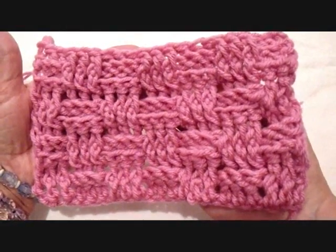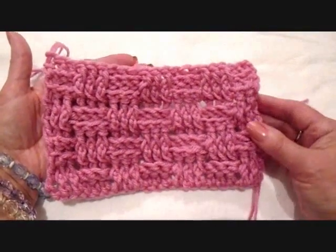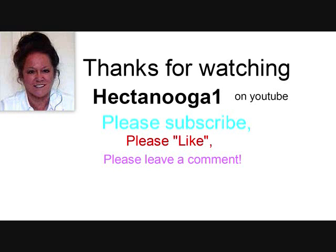So that's it. Thanks for watching, and please click like if you like this video. Bye for now.